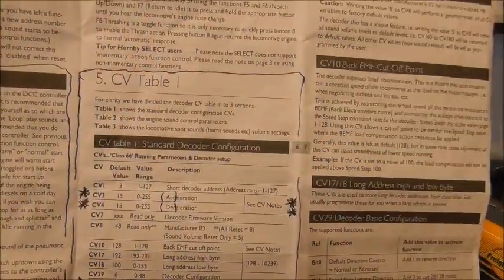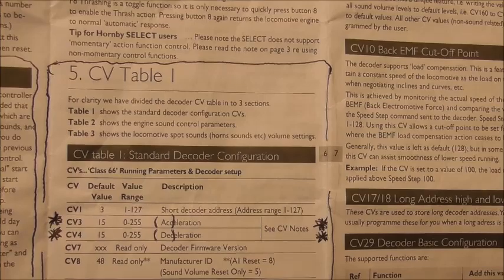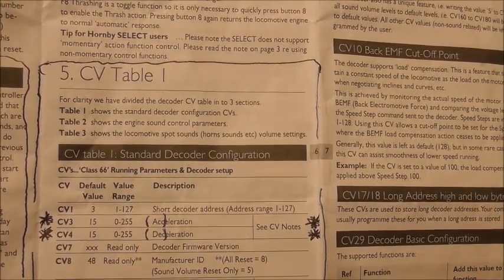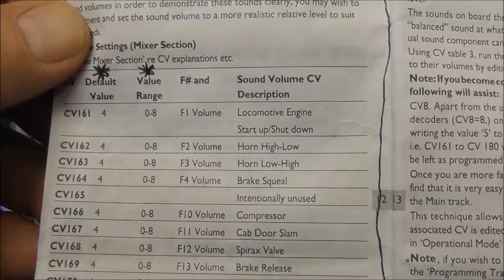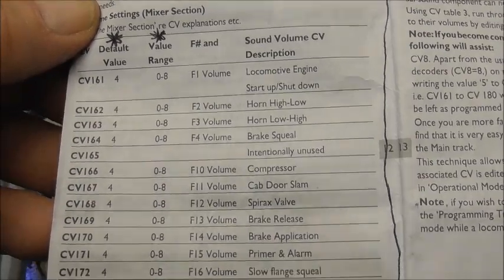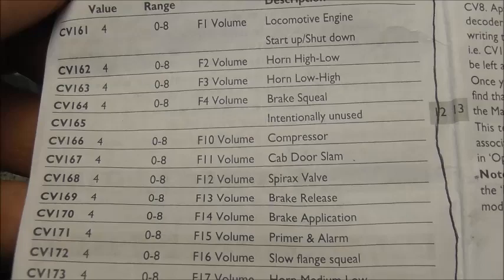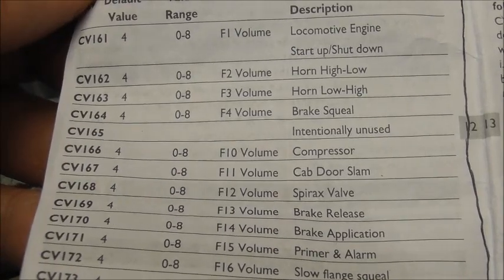So you can see on here the ones I have done, which is CV3 and CV4, which is Acceleration and Deceleration. The default is set to 15, and I've now changed both of those on this to 30, and already that does make a big difference. Another one is the volume level, which I think I've probably always known you could do it but never quite took the trouble to find out how. Those are the CV values - CV161 down to, I think it's 182. You can actually change the level of volume on any of the individual functions if you want to. They're set to 4, and the range is 0 to 8.